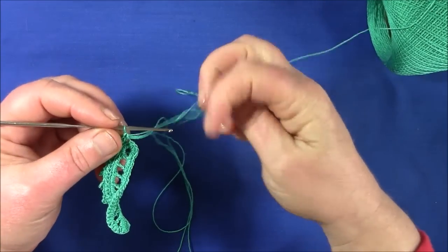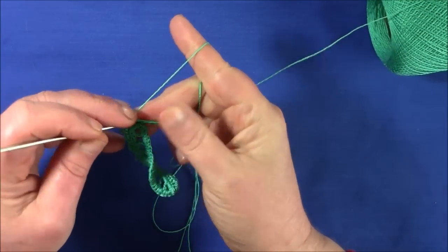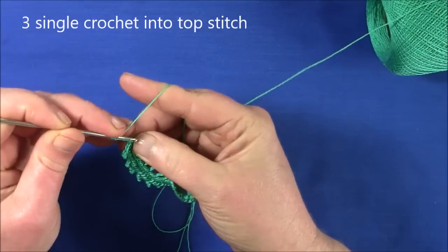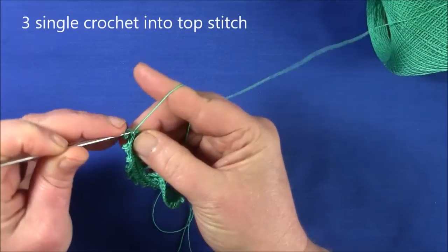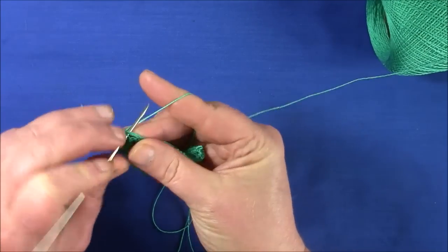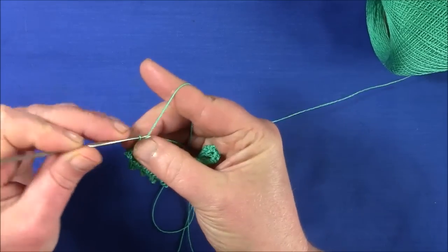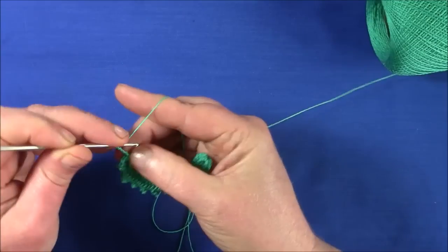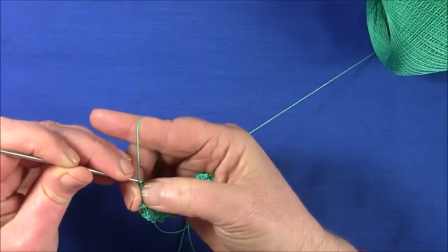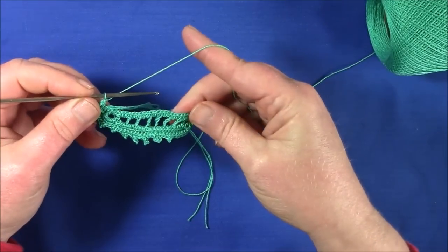When you get to the middle of the top, you need to make three single crochet in the top stitch. So I'm putting a picot on this one, and I'm doing another two in the same stitch. Then you work your way around to the beginning.